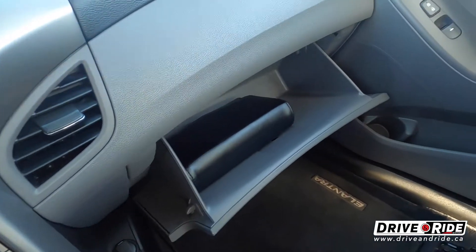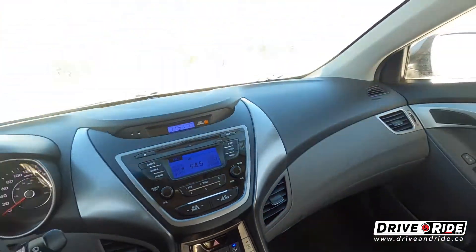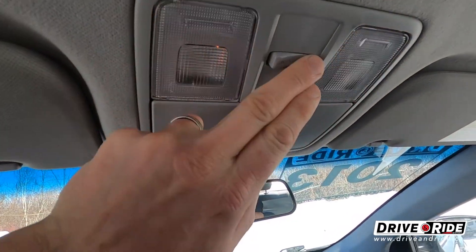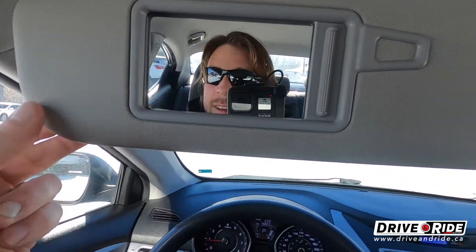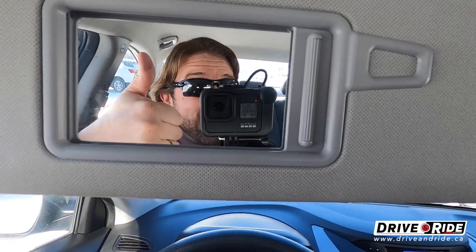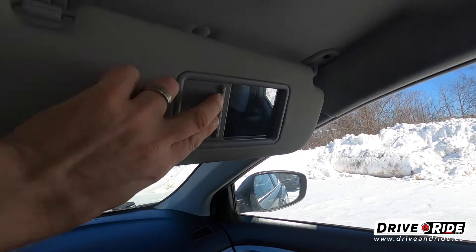We've got a big dash up here to store various paperwork if needed. Up top we do have the lights — they work — and a place to store your sunglasses. Mirrors work as well, making sure everything is looking the way it should. The passenger has a mirror slide as well.